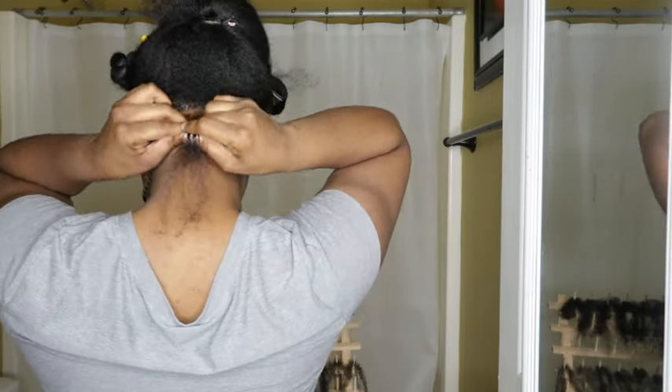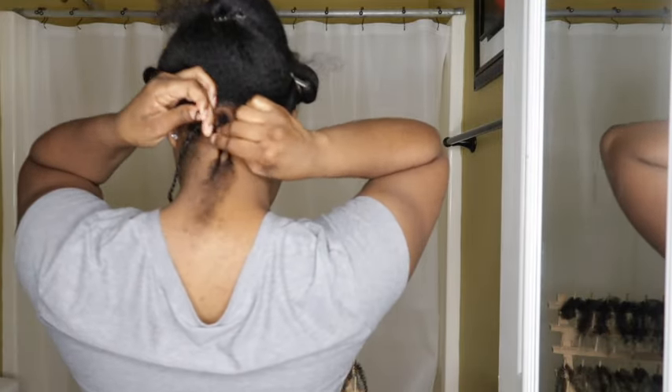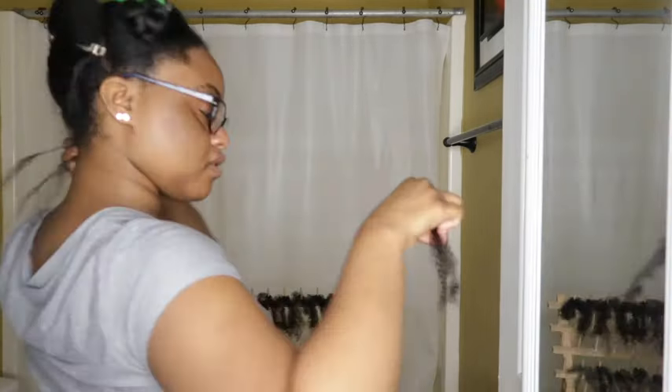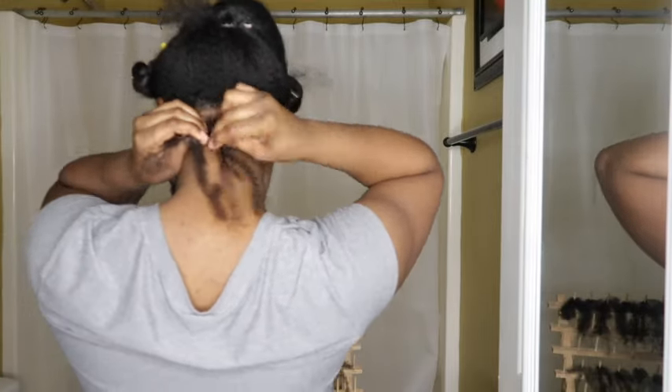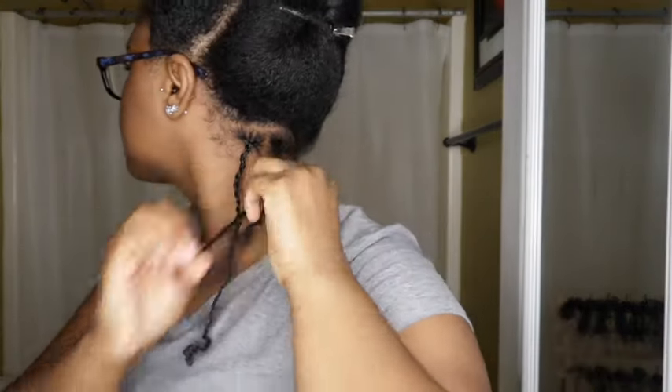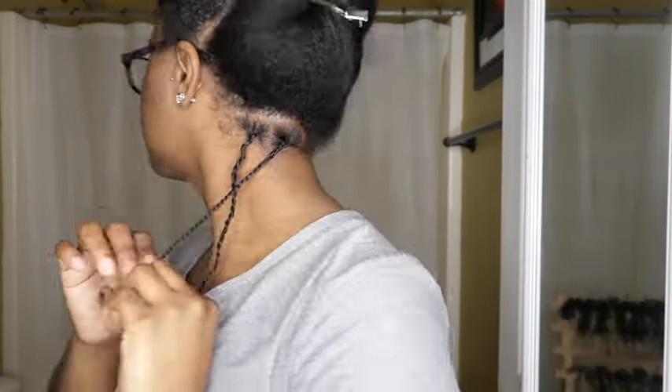Excuse my facial expressions — I was a little nervous about how this was going to turn out, but in the end it turned out so pretty. The hair I'm adding in is really not even thick pieces; it's very small and thin pieces, simply because I wanted to keep them small and not bulky. Also, don't be alarmed by the shrinkage of this hair because it does stretch.